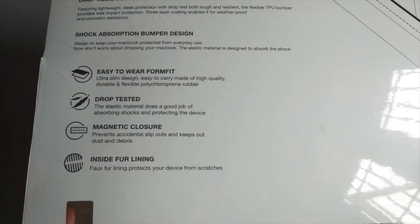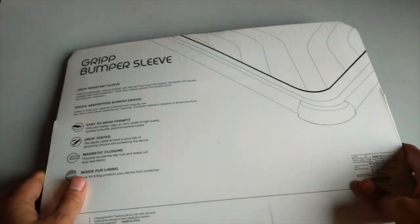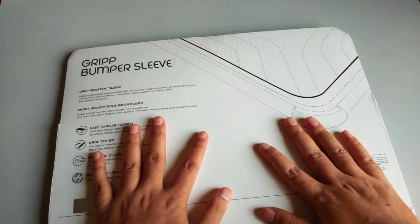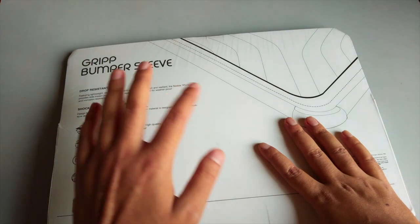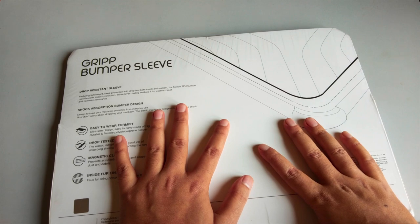It also keeps out dust and debris and has an inside fur lining. The pricing on the box is listed at 2,999 rupees, but if you buy it from Flipkart you can get it for around 2,000 rupees. I'll be linking the product in the video description, so check that out if you wish to buy it.